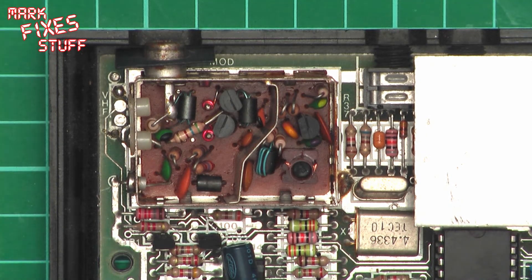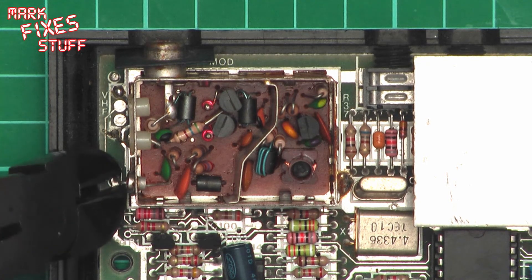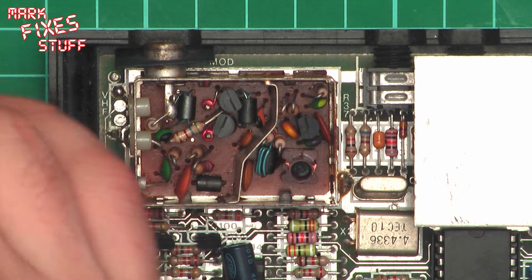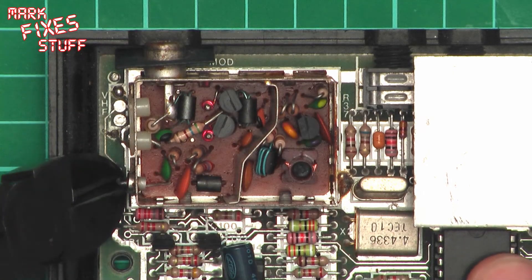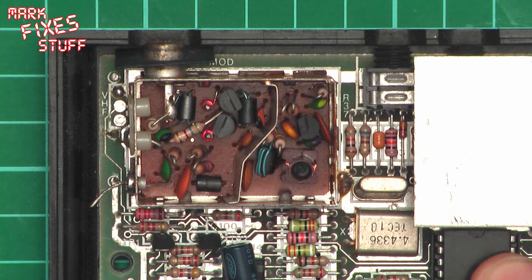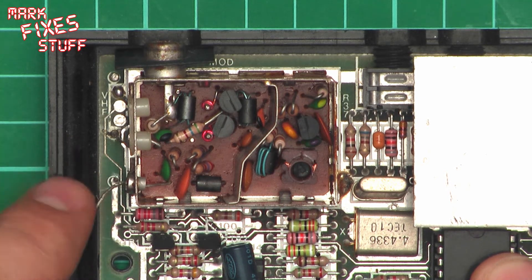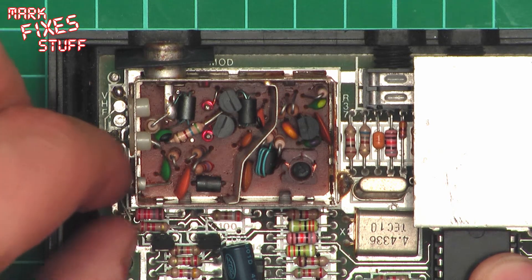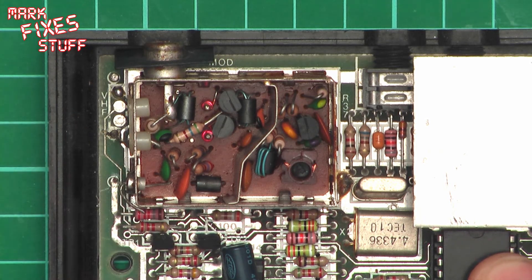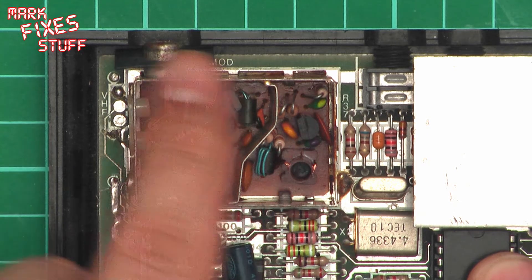The first thing I'm going to cut is as close to the board as possible the power input. The reason I'm cutting it as close to the board as possible is I really don't want a little 5 volt wire trailing around inside the Speccy. I've got a horrible habit of just basically heat shrinking those. We'll just put that to one side because this circuit is now unpowered.